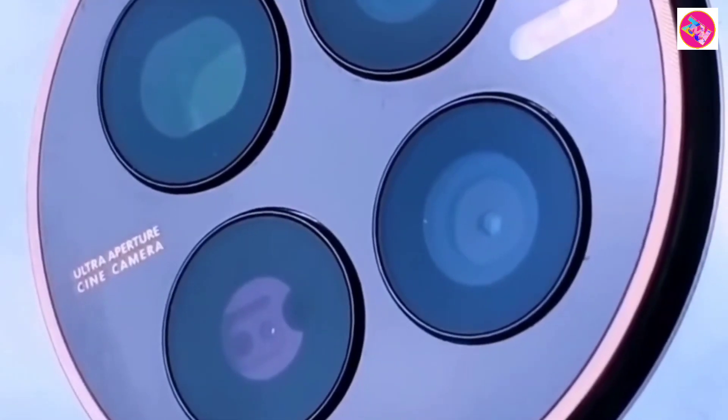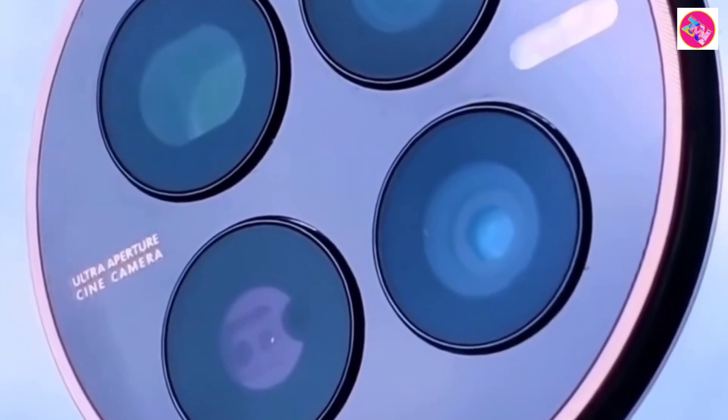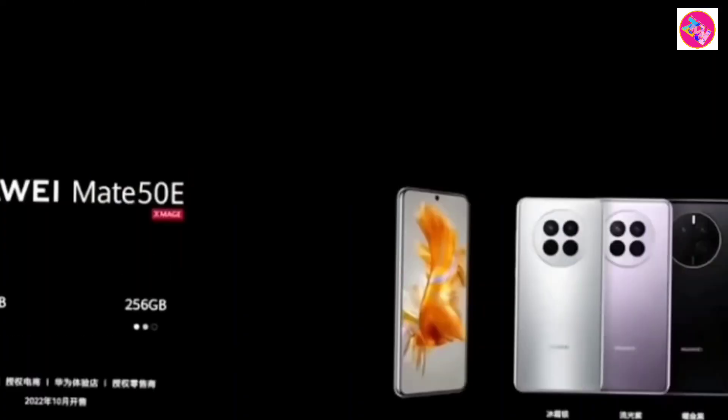You can order the Honor Magic 5 Ultimate for CNY 6699. Shipping is expected to begin on March 20. It is available in Titanium Black and Orange.